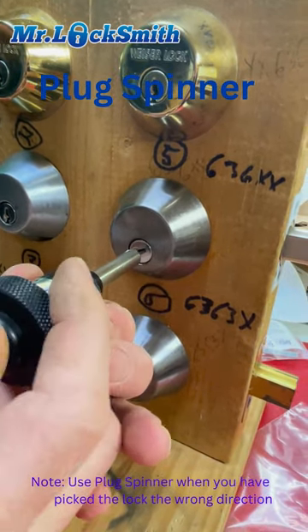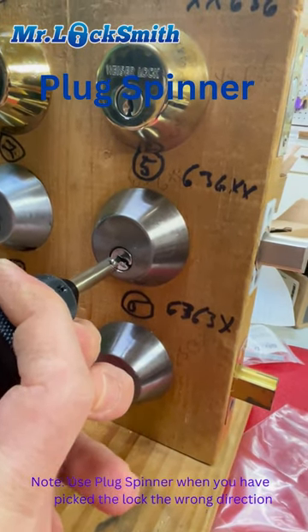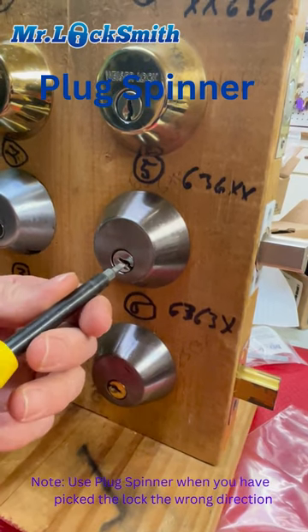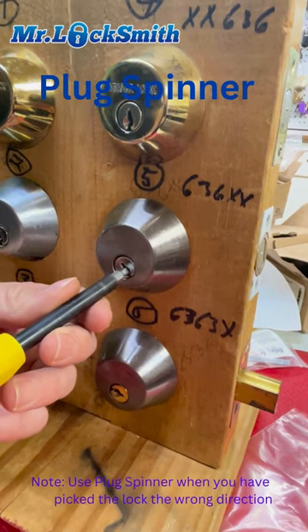We're going to use the plug spinner. You just put your screwdriver in, and it will unlock the door. So if you pick it the wrong way, use your plug spinner.